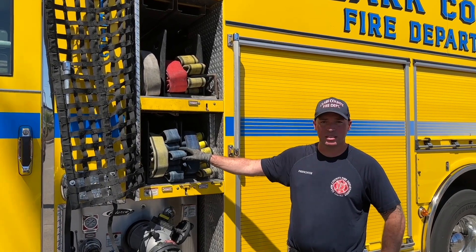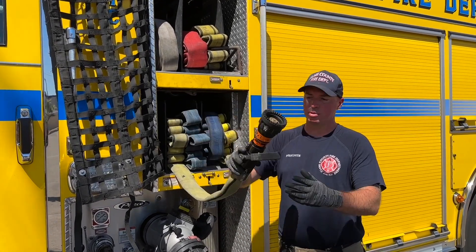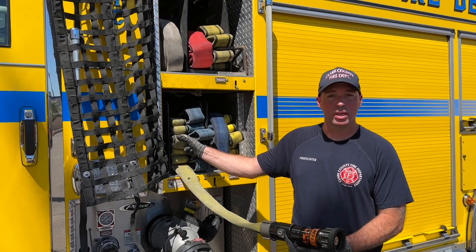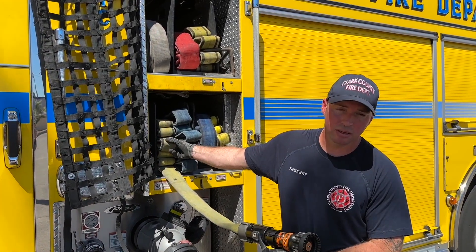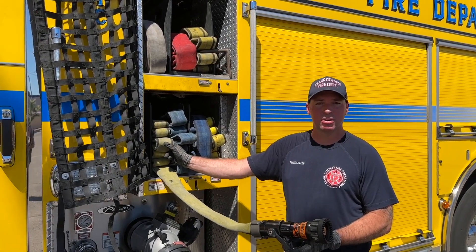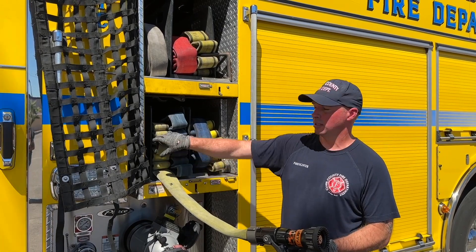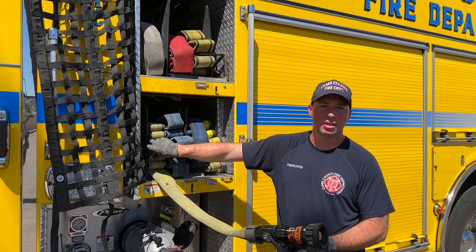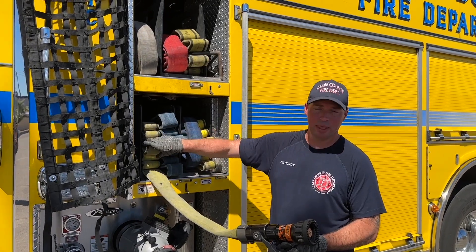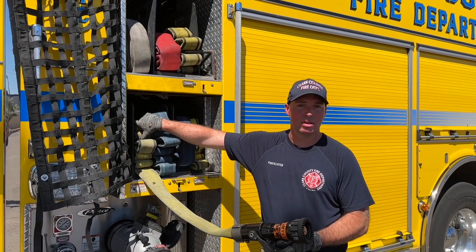Here at Station 14 we add an extra loop to all of our crosslays for two reasons. Number one, we have an extra handhold for pulling the hose out of the tray. It's also a good indicator of how much hose you have in your hand at any given time, because this is after the coupling. You have 50 feet of hose between the nozzle and your loop, and then another 50 feet of hose after the loop.